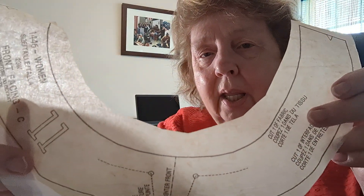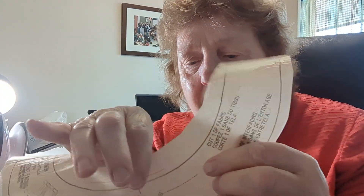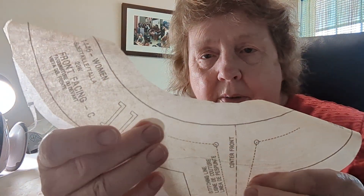Hi everybody, this is Sue. Sorry, but my camera quit on me. I was showing you about the lightweight stabilizer, ironing it onto pattern pieces. This is what I did with the Wonder Under — it works okay, but it kind of crinkled the pattern a little bit. Just be aware that it might crinkle your pattern piece a little bit.